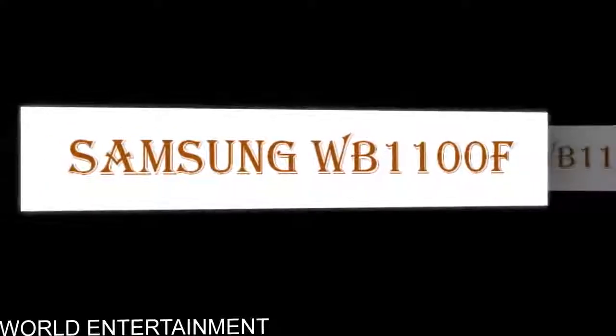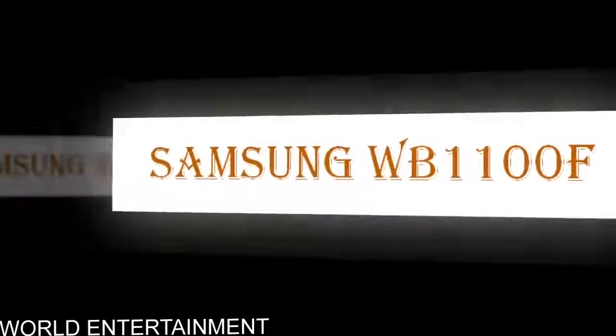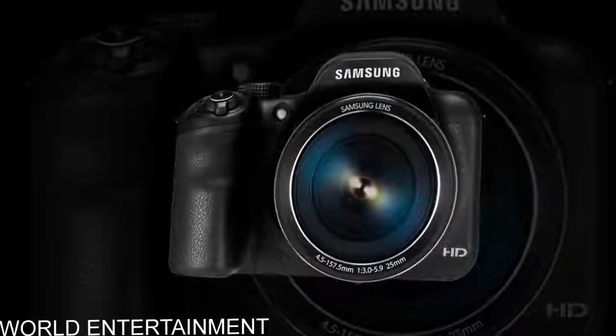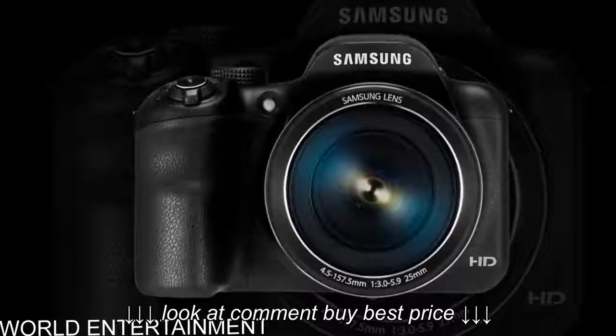Capture brilliance from any distance with Samsung WB1100F. From up close or far away, create brilliant images with a 35x optical zoom, 22.3mm ultra-wide angle lens, and dual image stabilization.